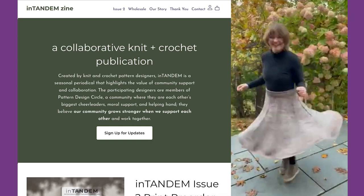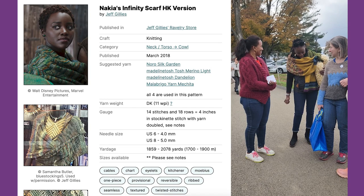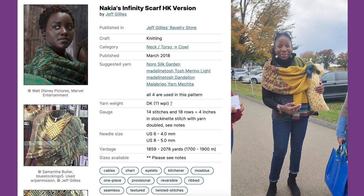I made a shawl that took me forever and ever. It was my building-a-business shawl — I started knitting this when I was building out my business. A million and one yarns.